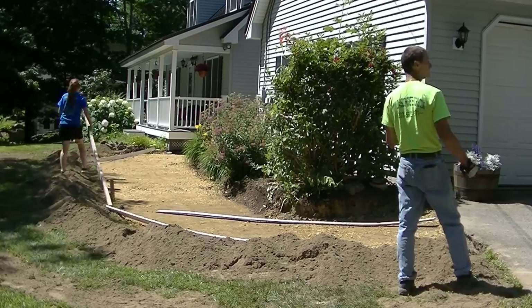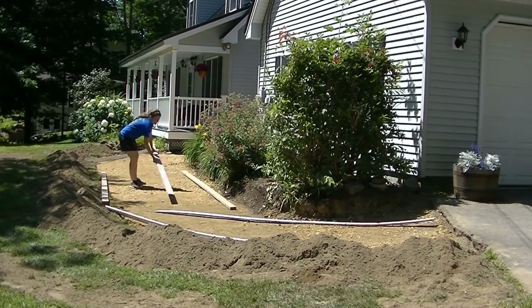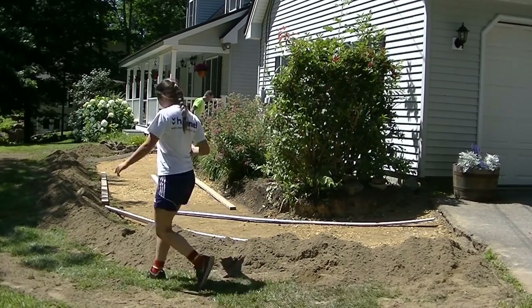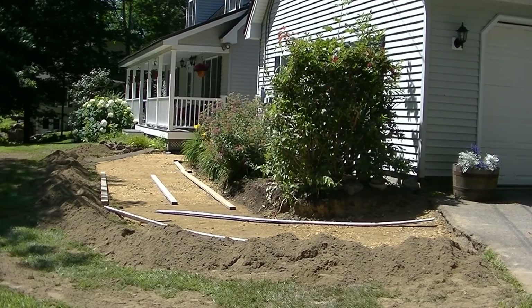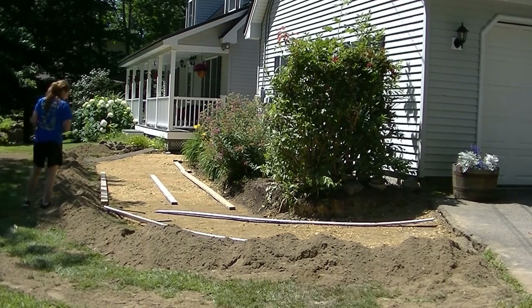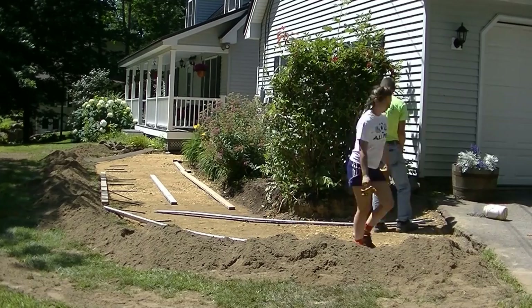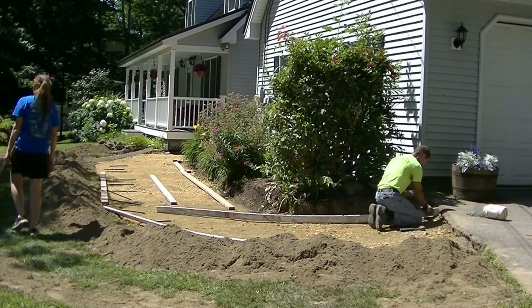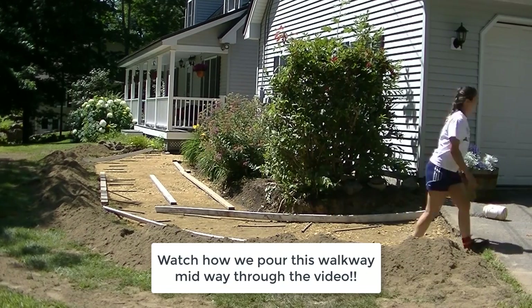Hey everybody, Mike here with everything about Concrete.com. In this video, I'm going to be showing you how to form and pour a curved concrete walkway. This walkway was a little challenging in that it had some curves, some straight parts, and a bunch of different pitches to it. I'm going to show you how I attack that and get this done.